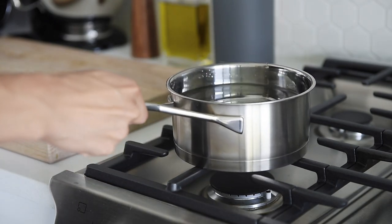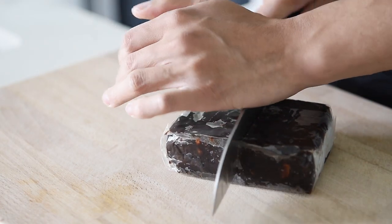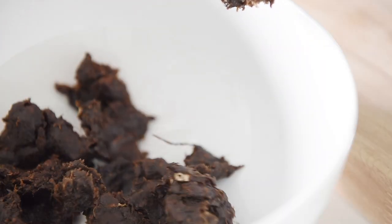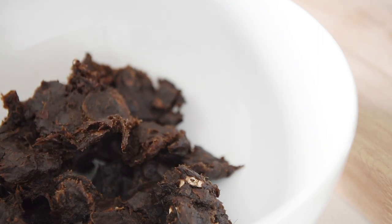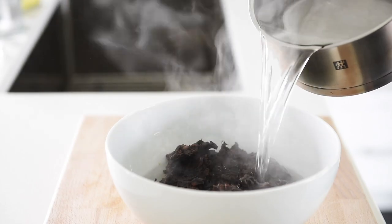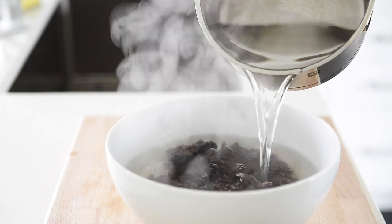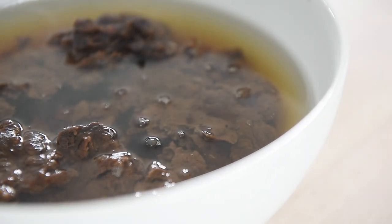Bring a pot of water to boil. You can see kind of a lot of fibrous content in there that's not exactly edible. Tear the tamarind into pieces and place it in a bowl. Fill the bowl with enough hot water to just cover the tamarind. Let it soften for 30 minutes.